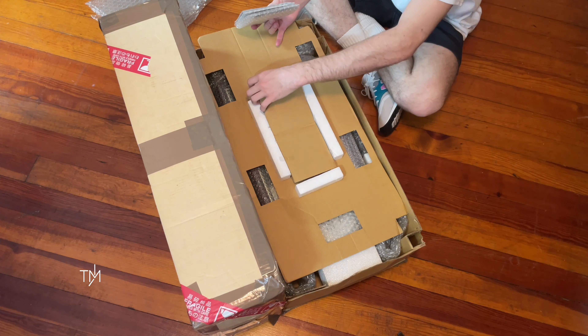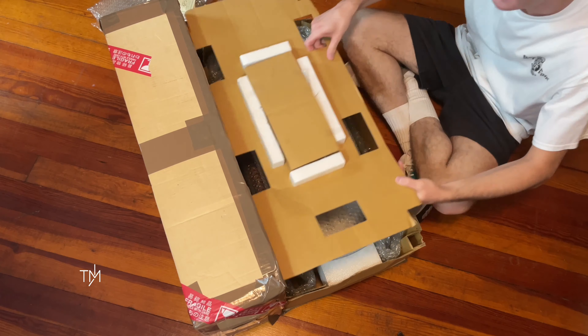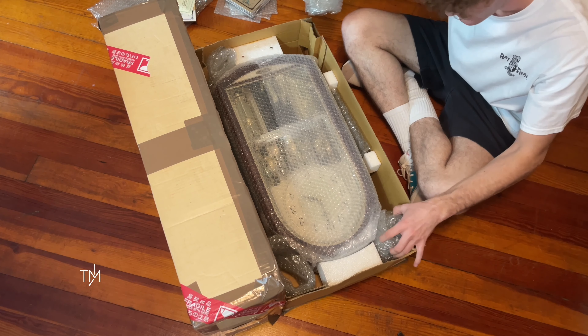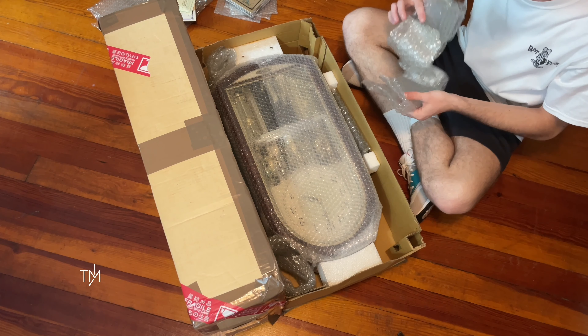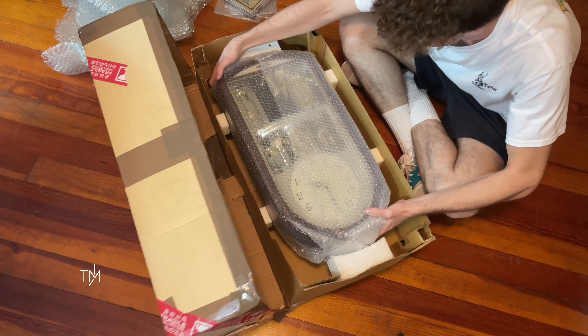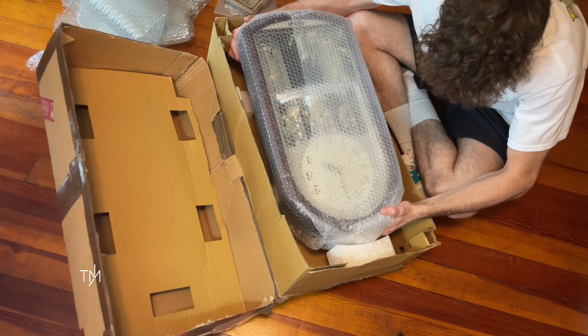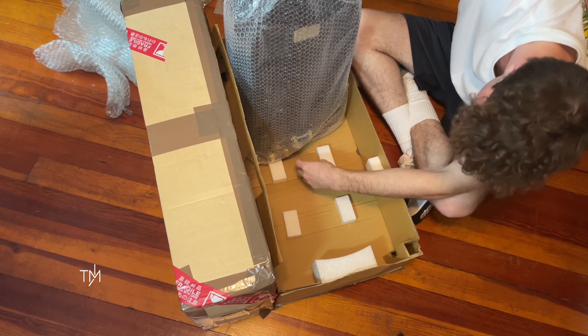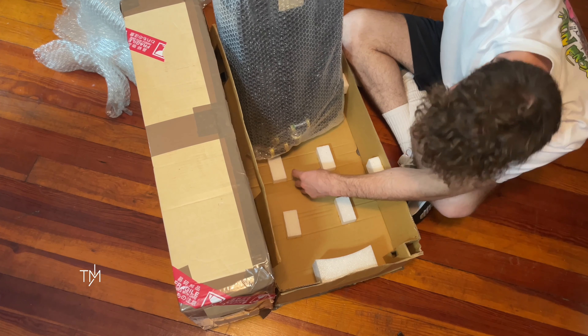The grand reveal — here we go. Here we have the discs, and what looks like the manual. Take a look at that — it is a big one. I can't even fit it all on the camera. I always like these little graphics they show with the clock, telling you not to put it in too hot or too loud of conditions. We have all the discs: Four Seasons, Spring, A Whiter Shade of Pale, and Moon River. I'll just set this here for now.